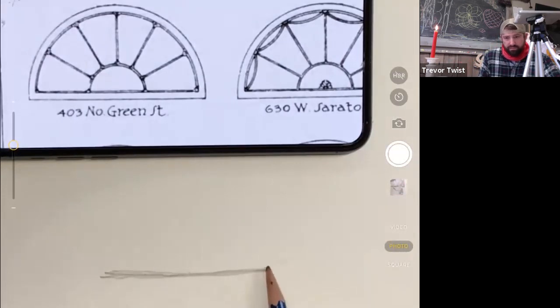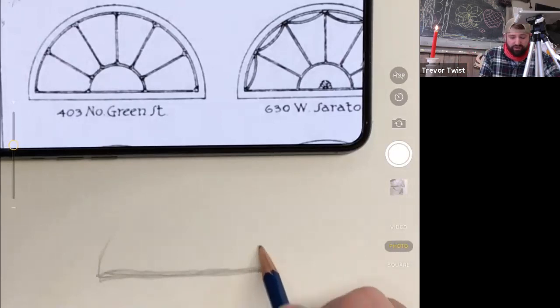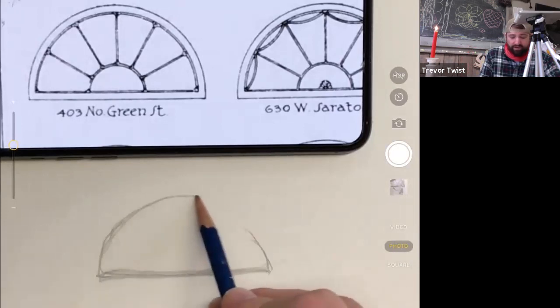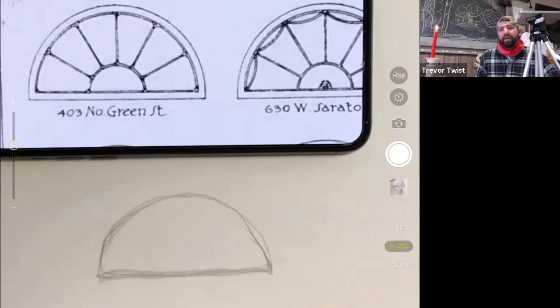Let's try this straight line that goes across. However long that is, that's going to be the size of the semicircle. This is a little bit challenging because we're going to freehand it — we're not going to use a compass. An architect would use a compass, but this is a warm-up. I'm trying to get a semicircle that runs across the top.